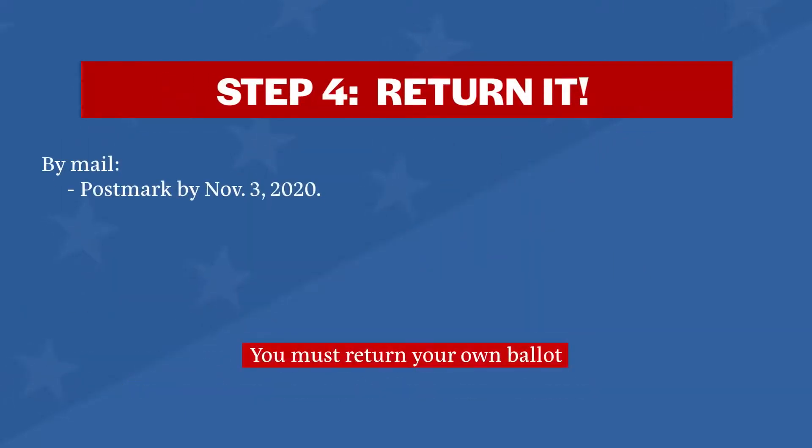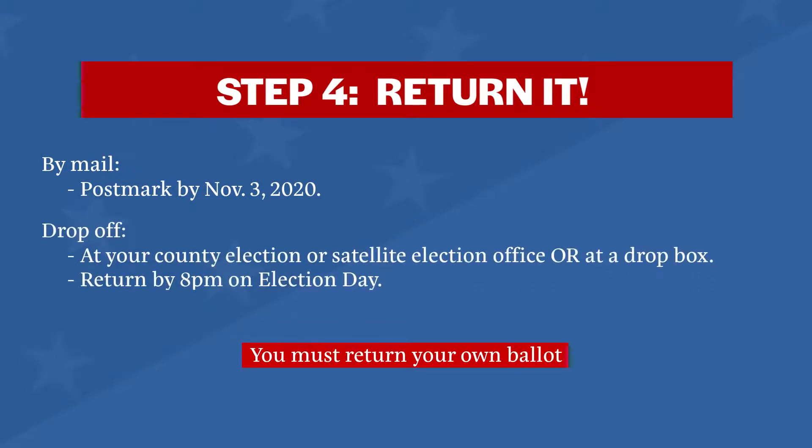Step four: return it. By mail, postmarked by November 3rd, 2020. Or drop off your ballot at your county election office, a satellite election office, or in a drop box. Must be returned by 8 p.m. on Election Day.